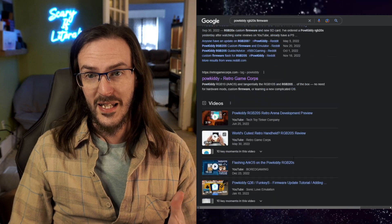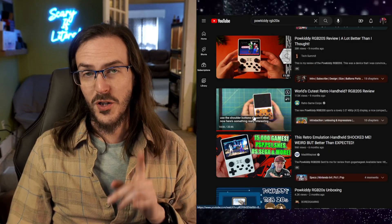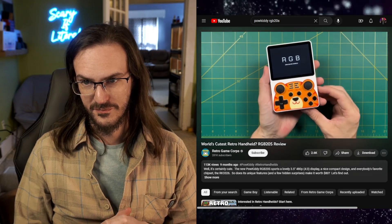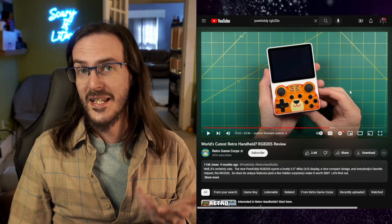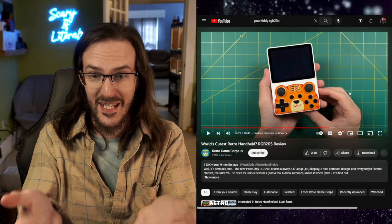I was actually sent a Google Drive link from the rep who sent me this device, supposedly containing the firmware, but since I don't see it posted anywhere public, I'm not going to some random website to download firmware. So I'm going to follow the lead of another YouTuber, Retro Game Core, because in their video review they had the exact same issue — swapping the game card caused the device to stop booting. They found a solution: apparently RG351MP firmware works just fine on this device. So we're going to download that and I'll show you how to install it.